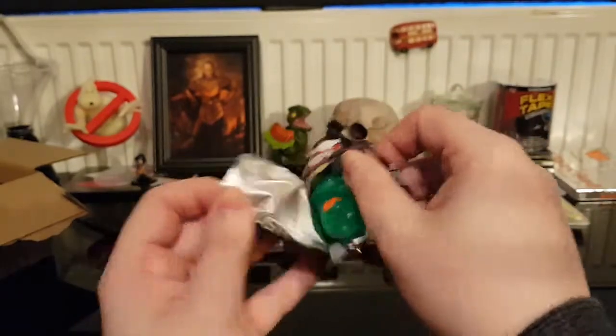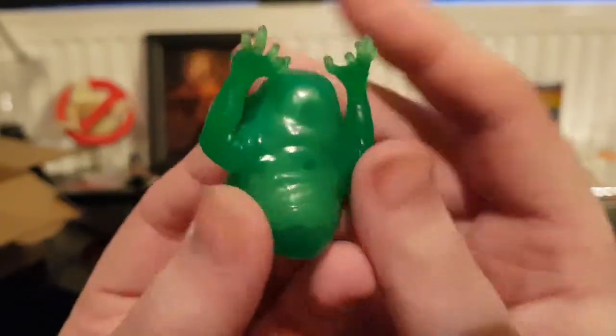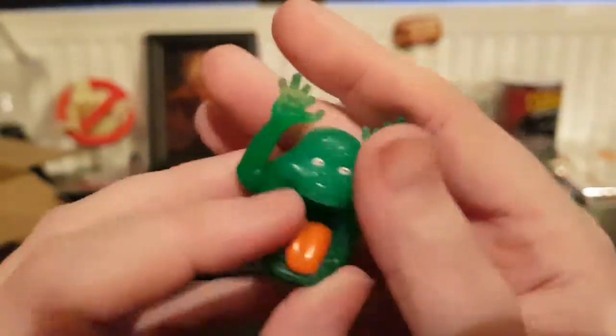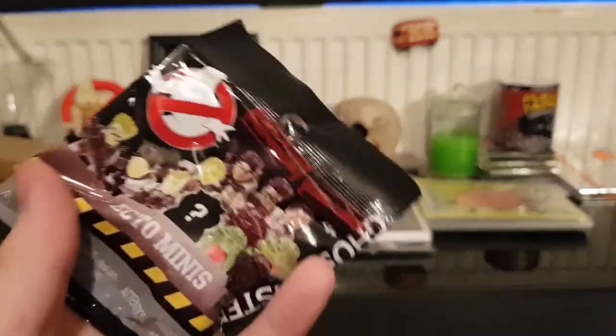So the first one we get is clearly my least favourite Ghostbusters character - Slimer. He looks not bad, he's kind of see-through. What the hell is inside him? Is it maybe like a skeleton of Slimer? I don't know. Let's get another one out of the box.